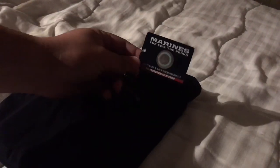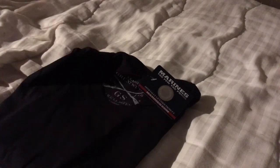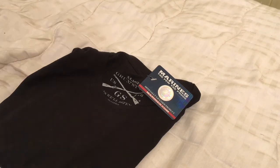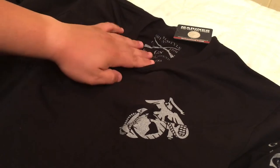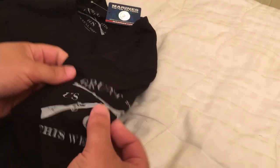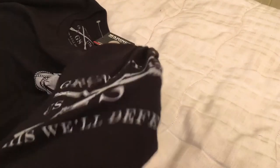This is the first shirt. Trying to get it out of the packaging — as you can see it comes well packaged. This one is a Marine shirt. Let me turn the light on. So this is a Marine shirt. It starts off with the Marine logo, and you have your Grunt Style logo, which comes on the shirt on one side.